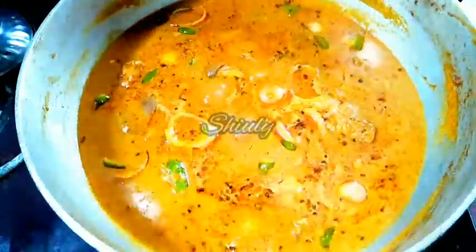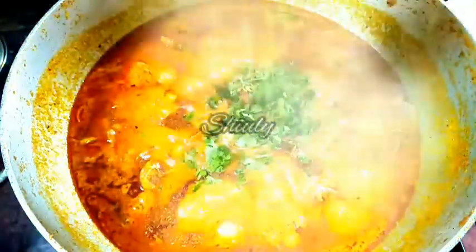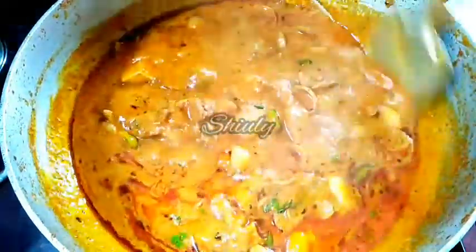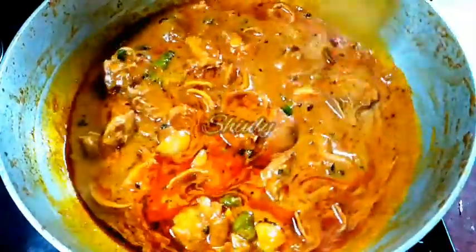Now everything is mixed very nicely. Cover the pan and cook for 10 to 15 minutes until the chicken is cooked — it shouldn't take more than 15 minutes. At the end of the process I am adding half a teaspoon of garam masala and some fresh coriander leaves. You may skip the garam masala but try to add fresh coriander. Mix properly. Our curry is ready — turn off the heat and cover the pan for 10 to 15 minutes before serving. Look at the texture — so bright in color and so tempting!